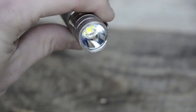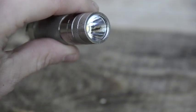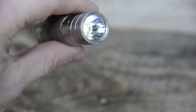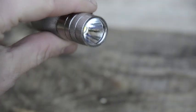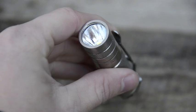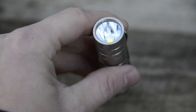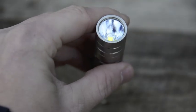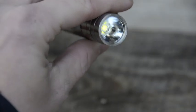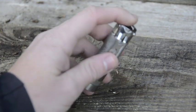This light has an orange peel reflector, which smooths out the beam and cuts back on throw but gives a nice wide overall beam. That's great for an EDC light because you're really not too concerned about distance — if you're using this every day at work or in your house, a wide beam is what you want.